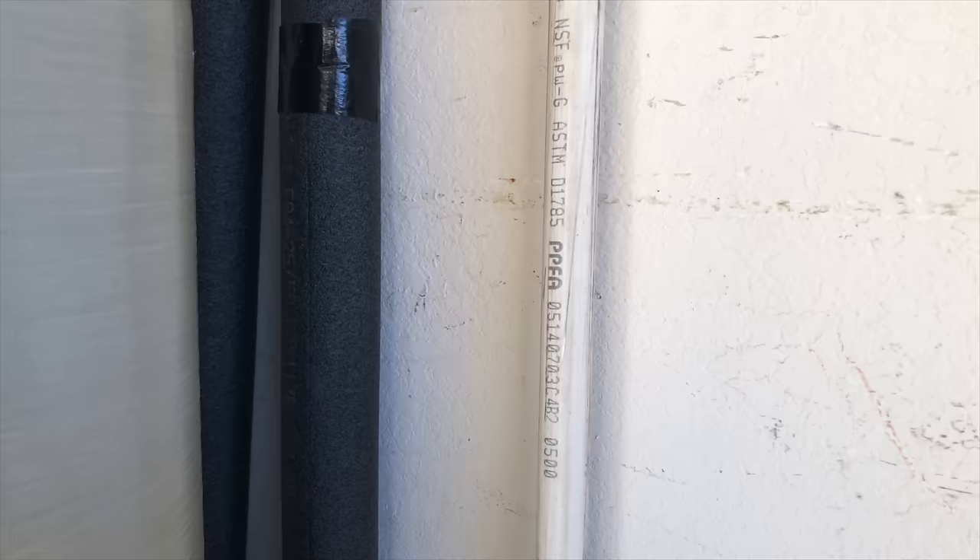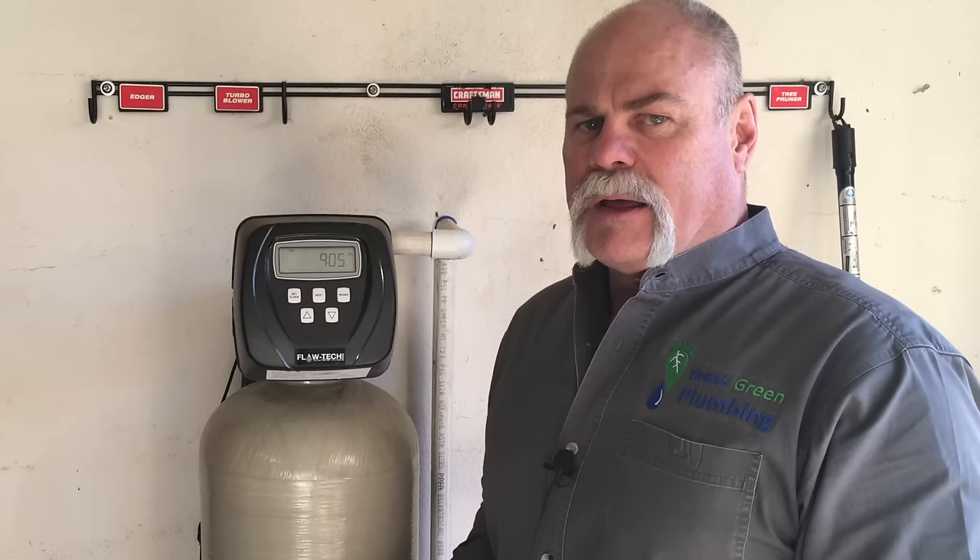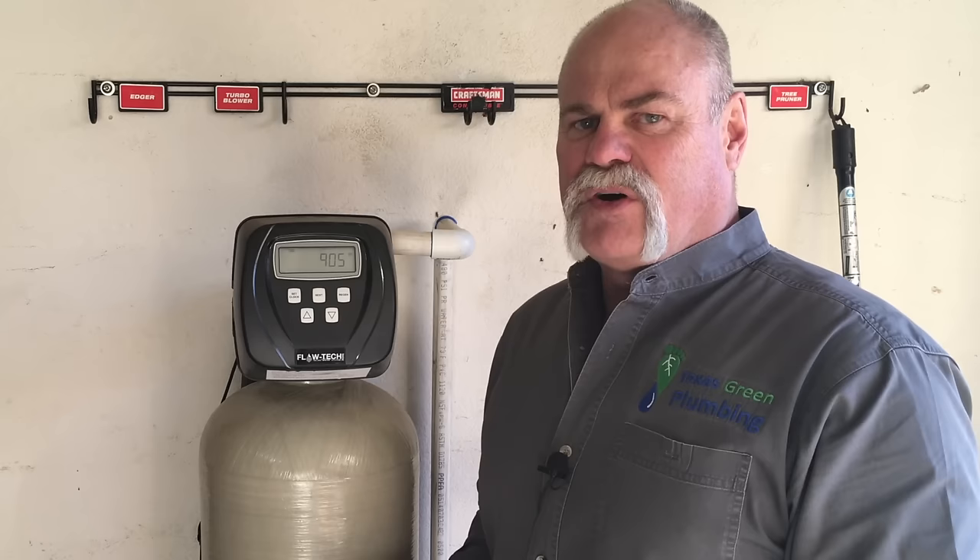A Flowtech anti-scale is a very big part of our water system, and it helps make our products last longer. Another Flowtech product: the water filtration system. We installed a whole house water filtration system because when we tested the chlorine levels, they were extremely high. This is a great product because it will last about 20 years maintenance-free, and it plugs in — it has to have an electrical connection, and it backwashes itself.